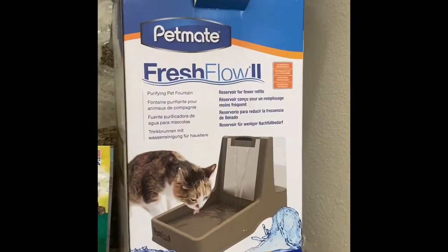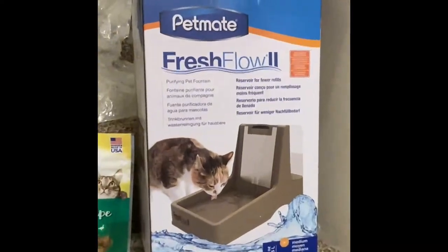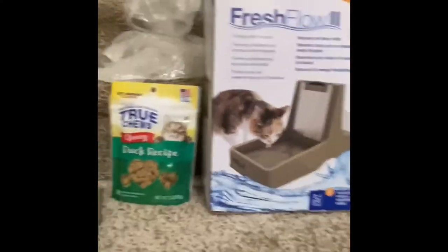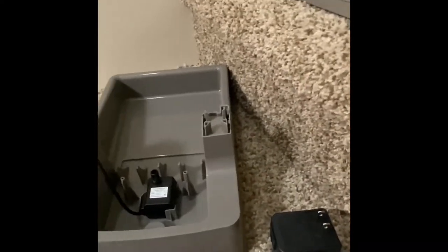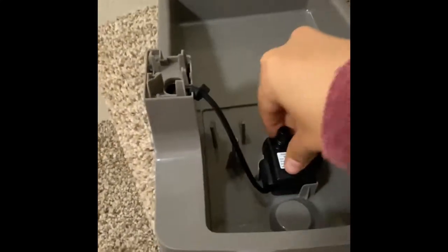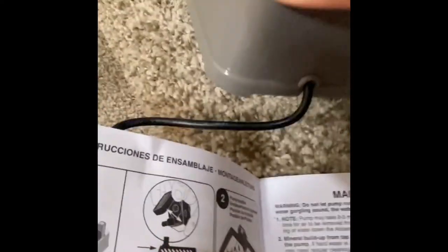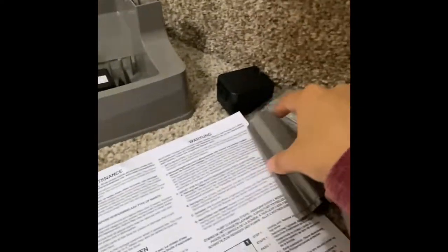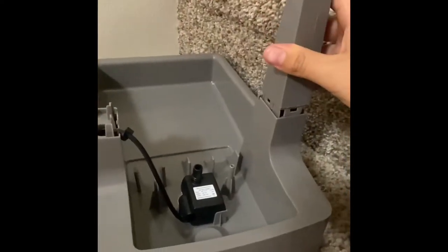I got the Fresh Full Tube by PetMate for my cat, and we're gonna assemble it right now. I put the pump in with the suction cups facing downwards like this, making sure it's stuck. I inserted it through this and it comes out right there, but the bottom looks like that. So yeah, that's two pieces and we're gonna put them like this.